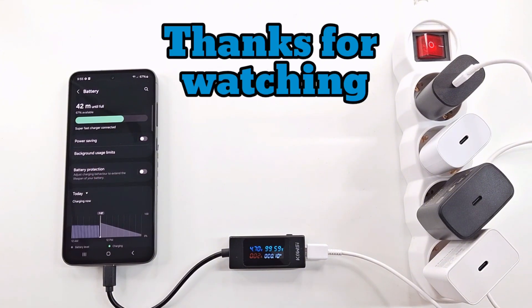In the next video I will disassemble the defective charger to try to fix it. Until then, thanks for watching and have a nice day.